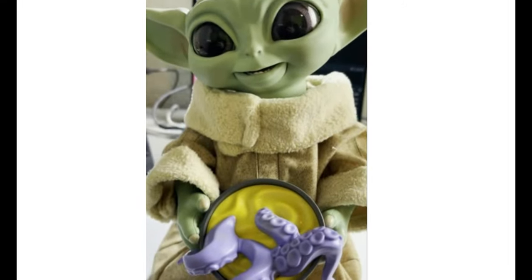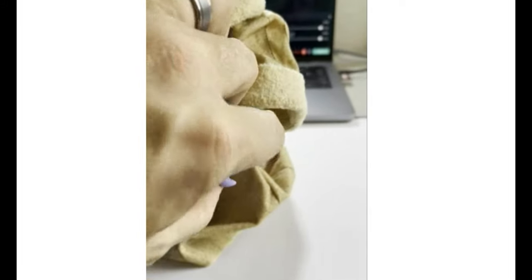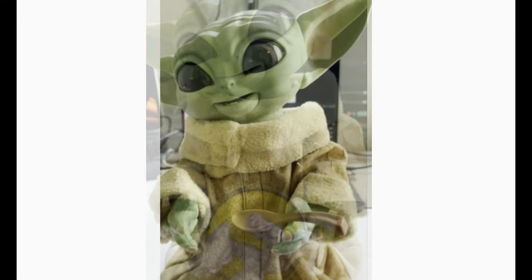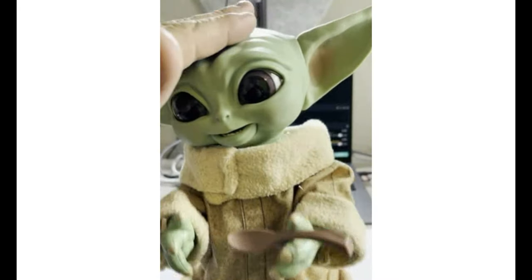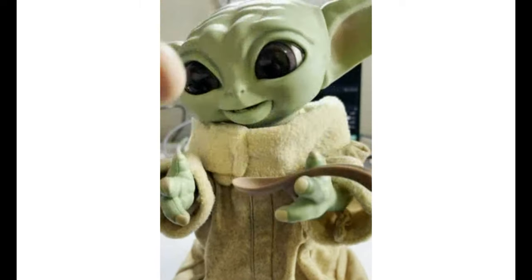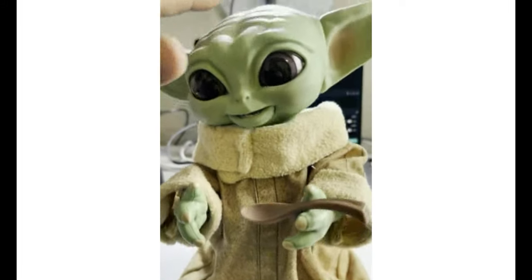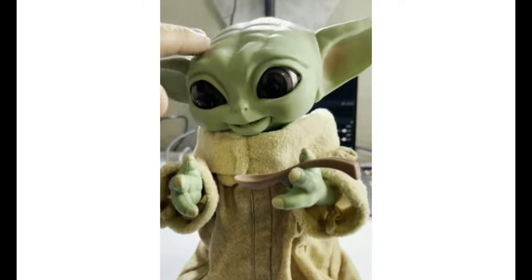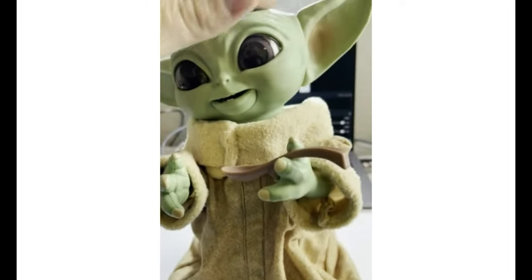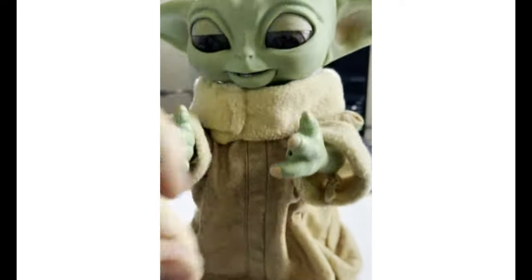He also likes if you pet him on his hand — you can pet his hand to activate him. It's kind of neat. So if we pet his hand, let's see what he does with that.